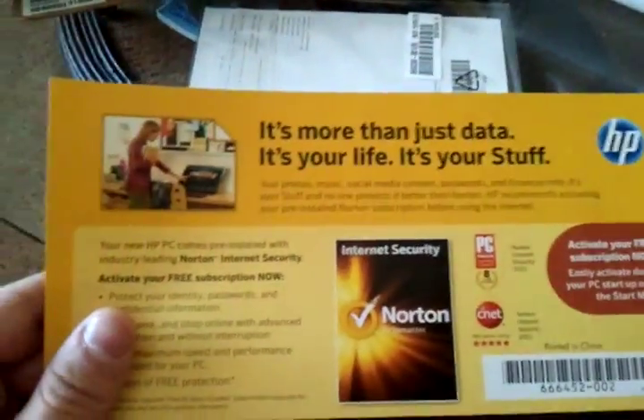I'll show you some of the stuff it came with. It's more than just data, it's your life, it's your stuff — Norton Security, awesome. Answers at my fingertips, start with the experts — I'd rather not. I believe this should be the charger. Nope, that is the battery. I need my charger. There's the other chunk of the charger.